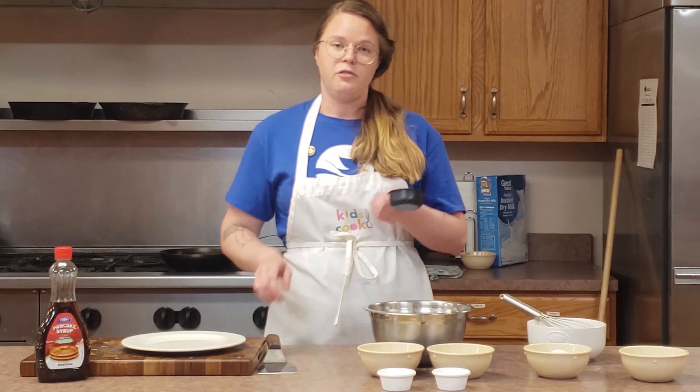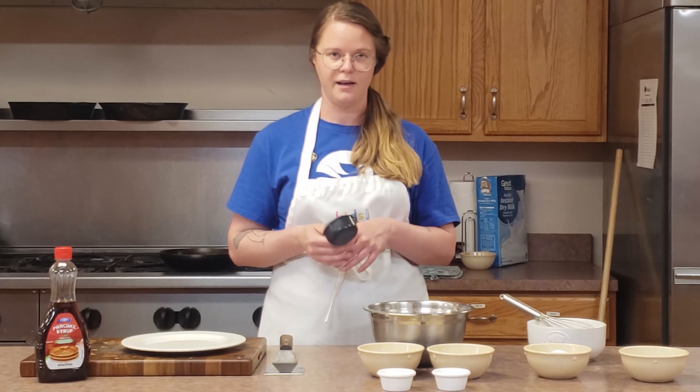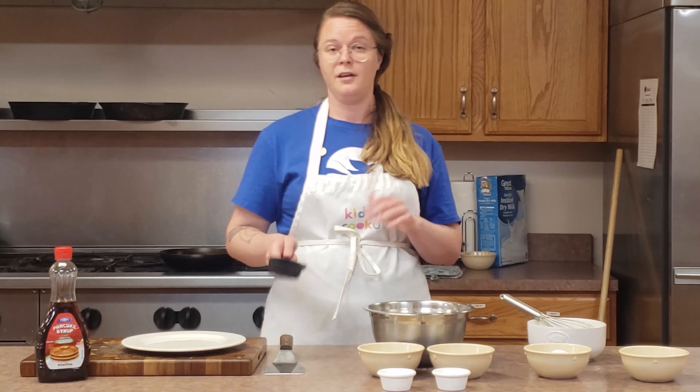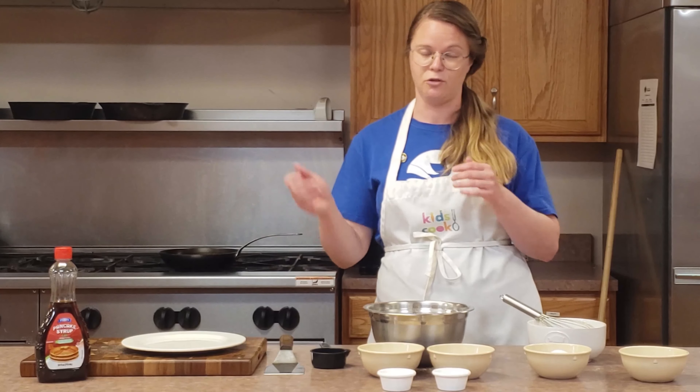Now two things you're going to need: a spatula — make sure you can flip your pancakes. And then I like to use a half cup measure. I like my pancakes a little smaller because that way they're easier to flip. But if you like a big pancake, go for it — you could probably use a one cup measure or just eyeball it.